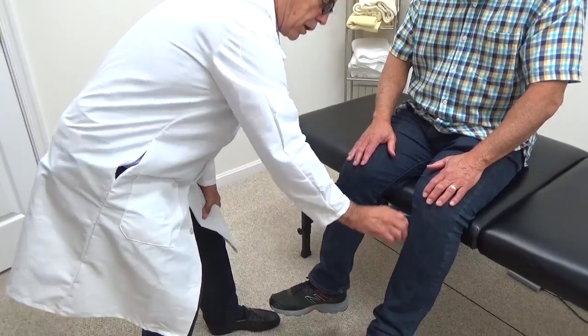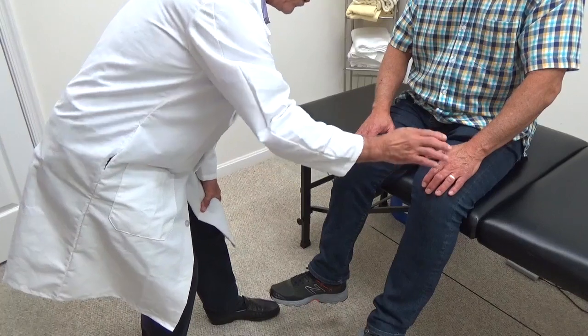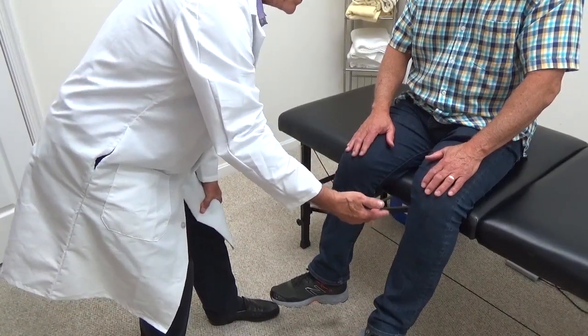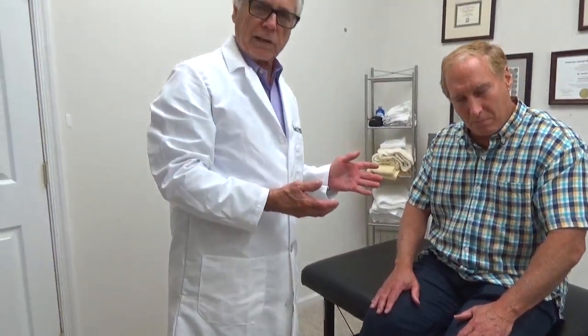This propels blood back up towards the heart and increases the blood flow to the lower legs or to the hands, and it strengthens those muscles. The last thing it does is that it causes the brain to release endorphins. These endorphins travel throughout the entire body via the bloodstream and it relaxes the body.